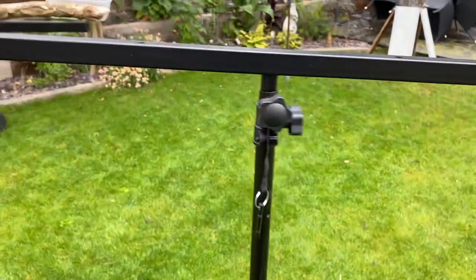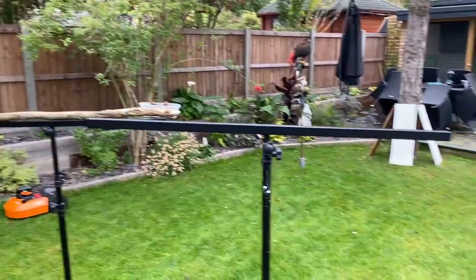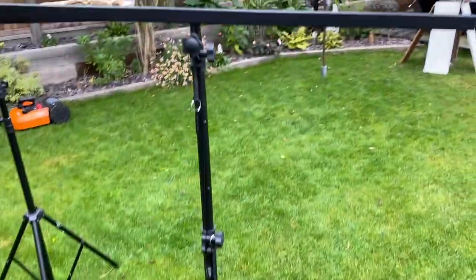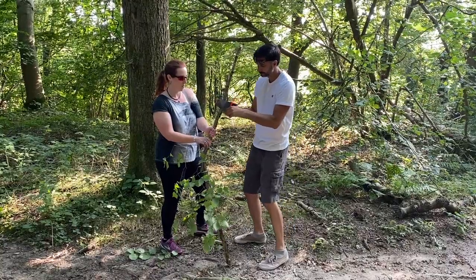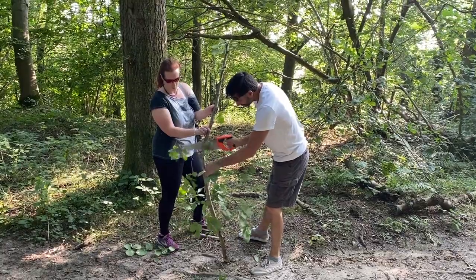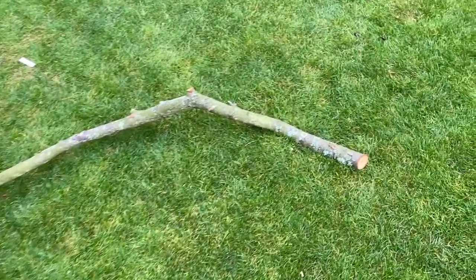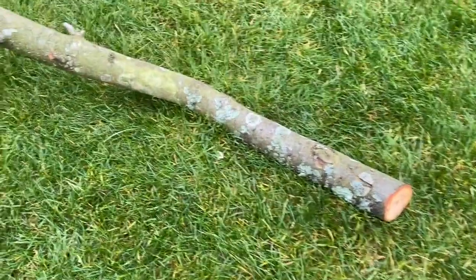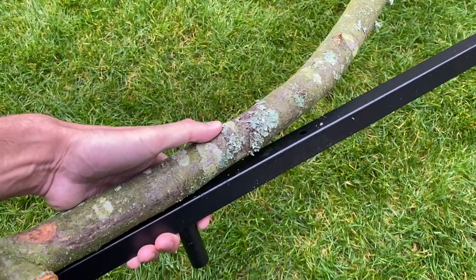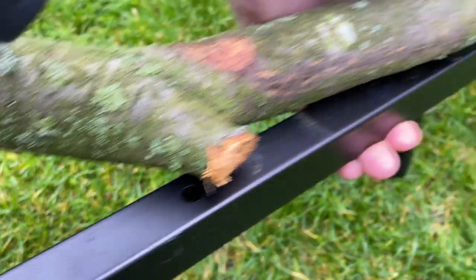If you do cut the edges down you'll potentially leave a sharp edge. These do have plastic plugs that go into the edges, but Maui likes to chew those and pull them out, so I don't want any risk of sharp edges for him. The main thing you want to do is attach a branch to it — be careful which branches you are using, as certain types of trees are poisonous to macaws. We make sure we use fruit trees; Maui particularly likes apple tree, and we managed to source one locally from Nanny's garden.